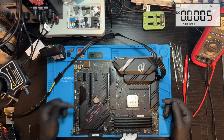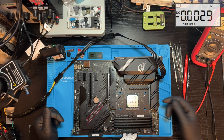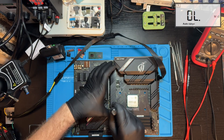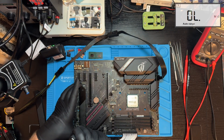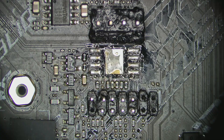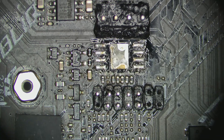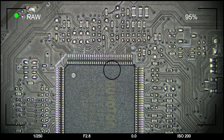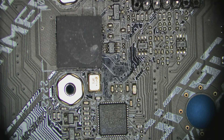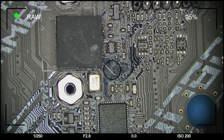Let's remove the heatsinks and move to visual inspection. The BIOS chip has been removed. The SAO area, which often has knocked-off components, appears visually normal. However, flux near the BIOS flashback chip is not a good sign.